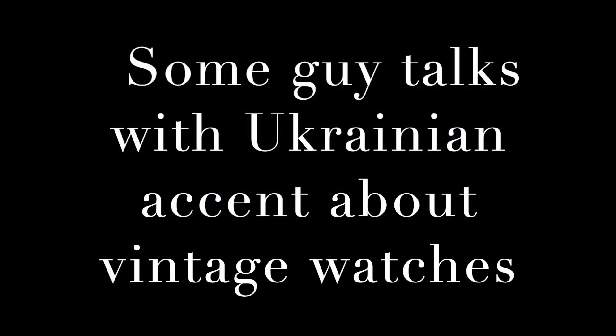Today I'm starting a watch fast with this military watch — a 1980s RAF Gen 1. A watch fast is something that two broke watch snobs came up with. What it means is for one month you are wearing the same watch. You don't change it to other watches — that's your only watch for that month. You're supposed to learn a lot about yourself and about your watch. I never did it before, so this is gonna be my first watch fast.